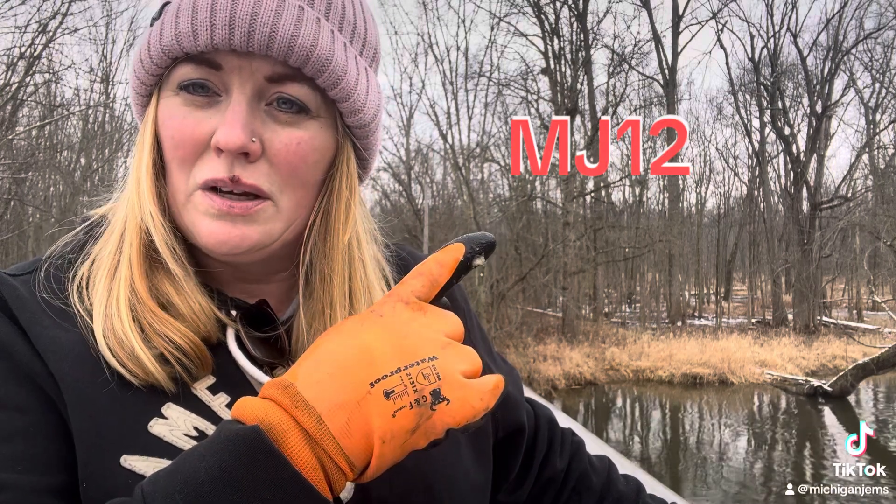I forgot to say this — I don't say it in the videos enough. I use a Cradles magnet, and if you want a Cradles magnet, go to cradlesmagnetics.com and use code MJ12 for 12% off your purchase.